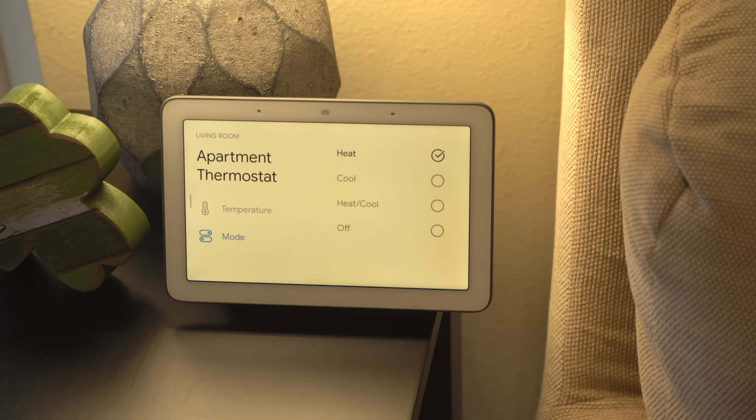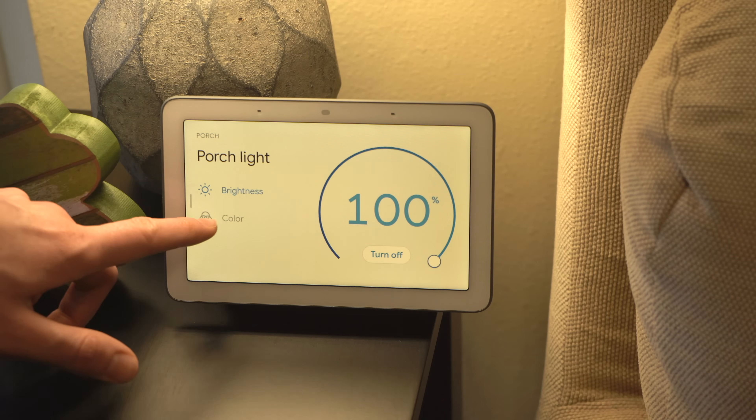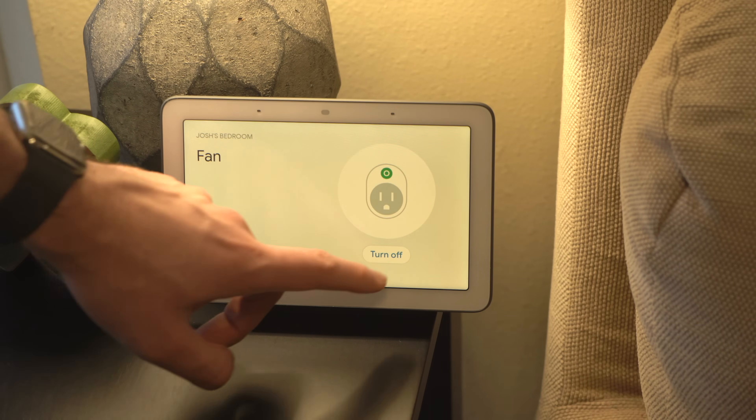Typically I think about smart home devices with the Google Assistant in a few different categories: thermostats, smart lights, smart switches, security cameras, security systems, smart door locks, as well as a few others. That pretty much covers most of the categories of devices out there, and luckily with the Google Assistant, setting up any of these smart home devices is pretty easy — the process is very similar across all of the smart home device brands out there.